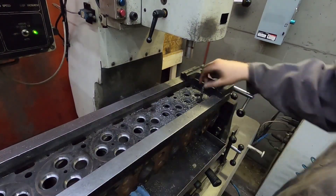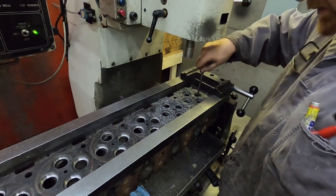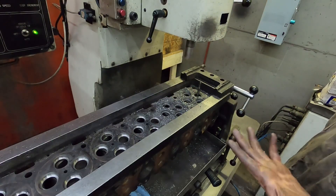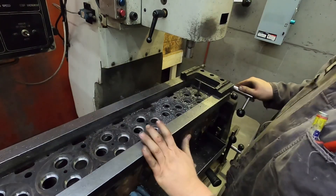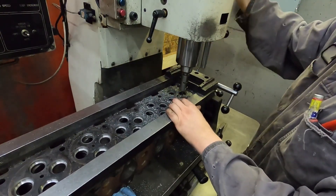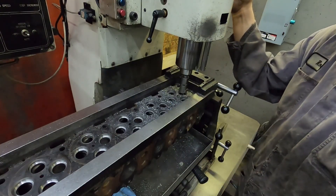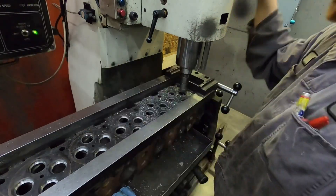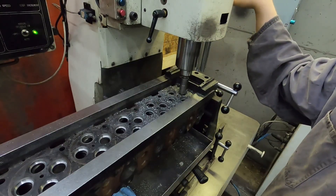All right guys, we're on to the last hole here. You just put your pilot in. The guides in this head — a few of them are a little loose but it's not a huge deal for what we're doing. I actually gave it a little more crush because I didn't like how that first seat drove in. I went one more thou, so we're at half thou on each side — between seven and a half and eight thou crush. It's a little on the high side but it was going in a bit soft.